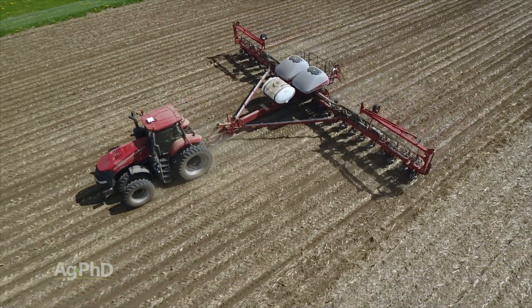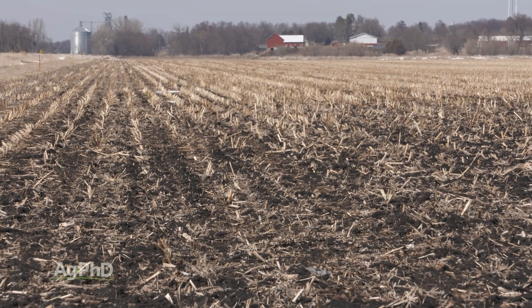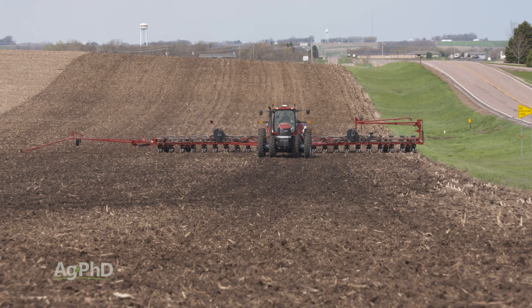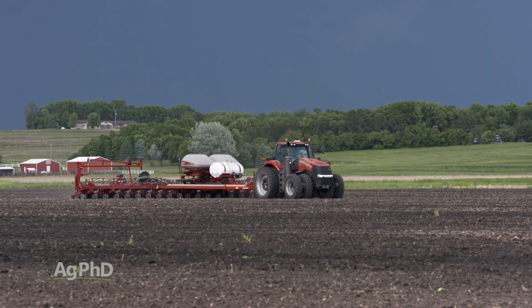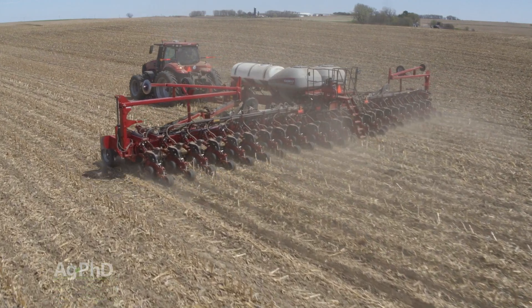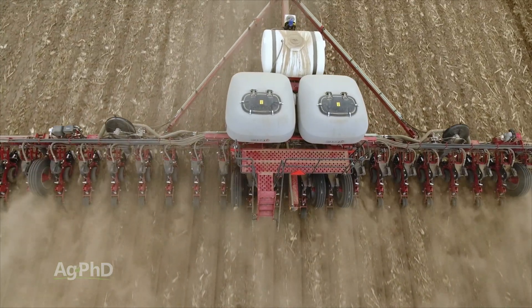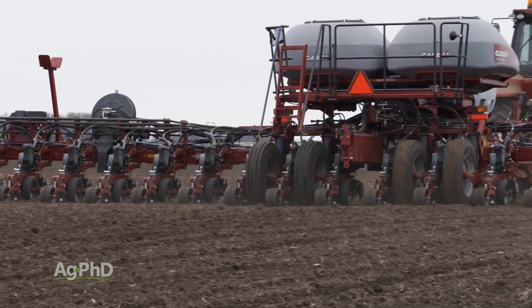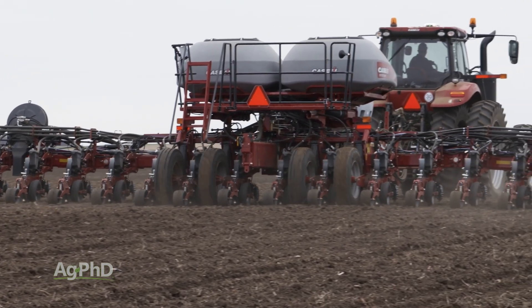When it's time to plant and soils are wet, you can only realistically wait so long. I'm not encouraging anyone to mud the crop in, but at some point you probably will end up planting even if conditions aren't perfect. With the size of planters growing dramatically and with central fill units becoming much more prevalent, the four tires taking the brunt of that weight are driven into your soil, creating ruts that severely limit the yield of the rows on either side of them.